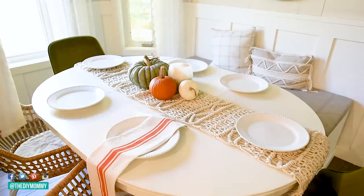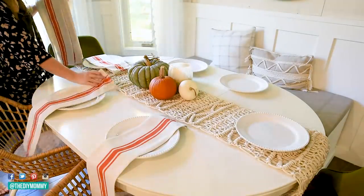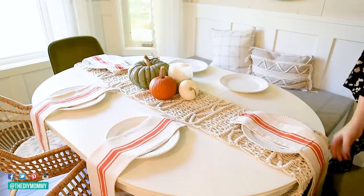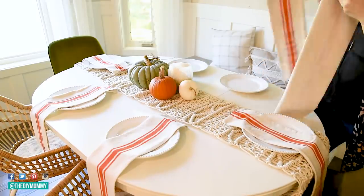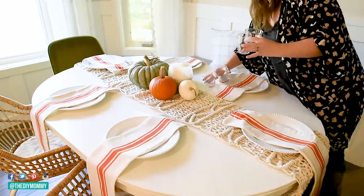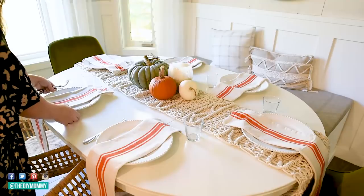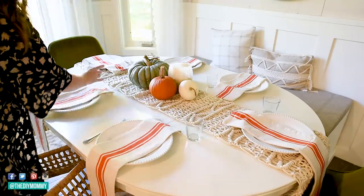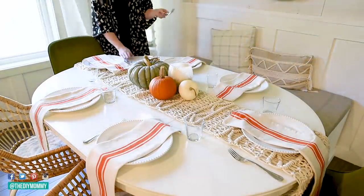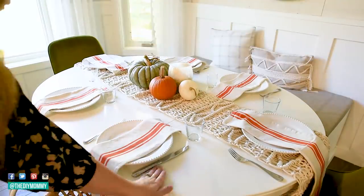I love the simplicity of white and a little bit of texture. These napkins are actually dish towels I found on Amazon — I'll link them in the description box below. I've used dish towels often as napkins because I love their oversized look and sometimes they're even less expensive than napkins. I'm not a huge fan of orange, but I loved this simple stripe on these napkins. I'm adding some simple cups and cutlery to make this casual table setting that's perfect for fall and our Canadian Thanksgiving.